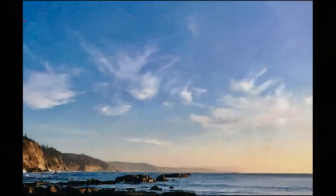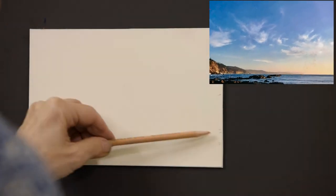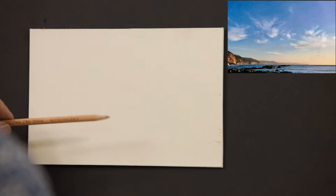Let's get started with our demo today on how to paint a sky. This photo was taken on the Oregon coast. The image is an example of a slightly hazy, late-in-the-day atmosphere. In step one, I lightly draw out the image using very light gestural lines, creating a road map for myself.